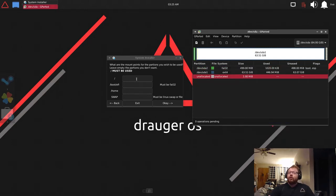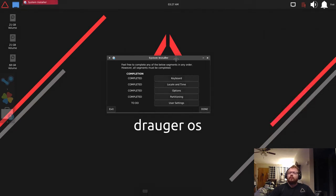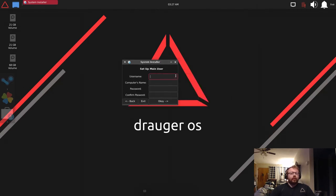Now put the partition names into the mount point boxes. For my root partition (/) I'll type in /dev/sda1, and for my EFI partition I'll use /dev/sda2. If you made a home partition add it in as well. For swap, if you leave that field empty it will automatically create a swap file. I'll leave it empty and close the window.